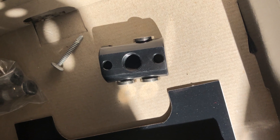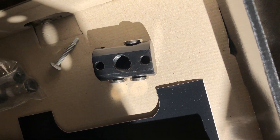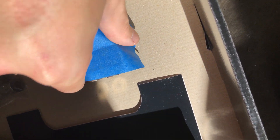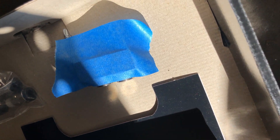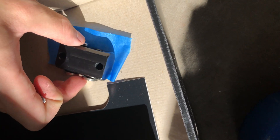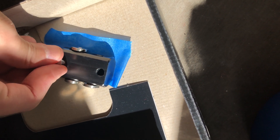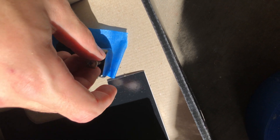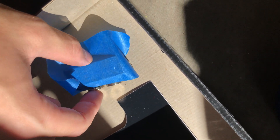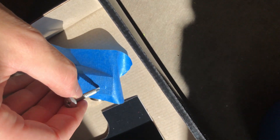The next thing you want to do is create a template for mounting this into your engine bay. Just take a piece of blue painters tape, put it over this like so, then puncture the holes with your self-mounting screw. You can flip this over and puncture the holes like so, then use that tape to drill holes. Pull this piece of tape off and that's your template you can use for drilling.